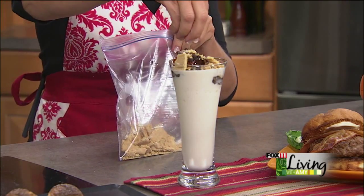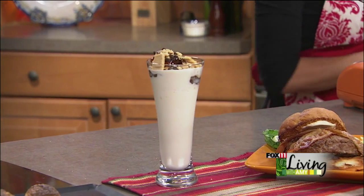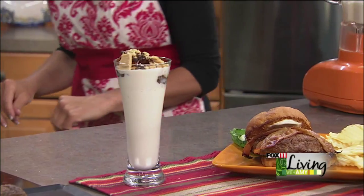Pairs perfectly with those summer burgers. The recipe for the s'mores shake is on the website. Stay with us, we'll be right back.